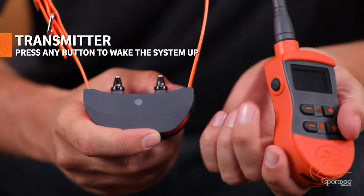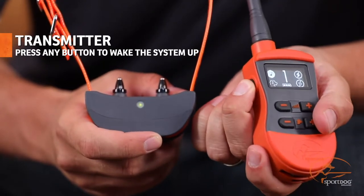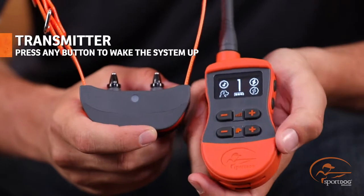To turn the transmitter on, there is no power on or off button. Just push any button to wake the system up and start using.